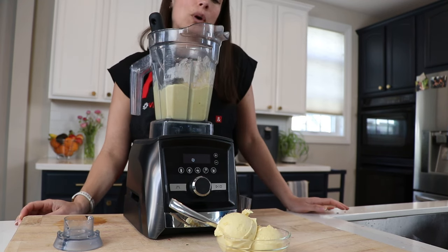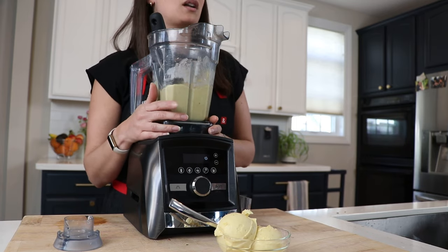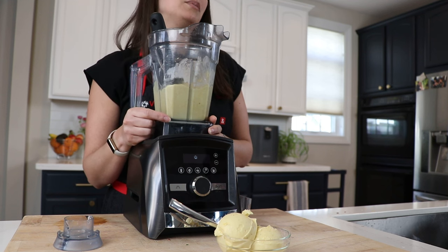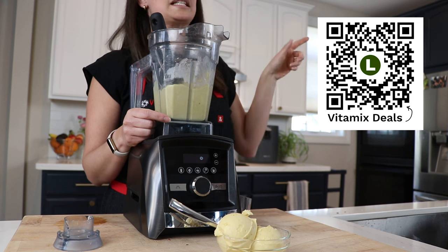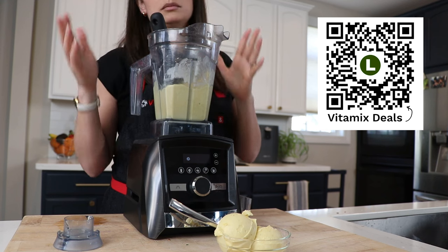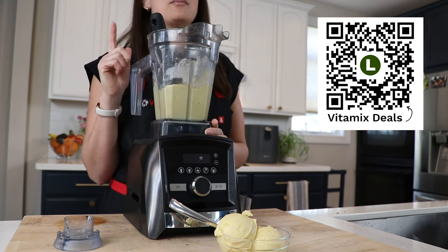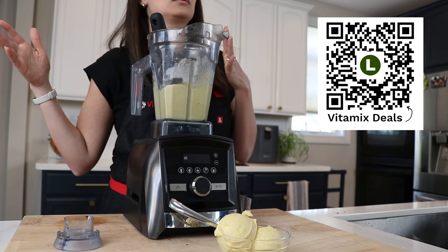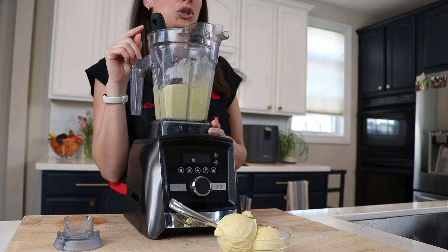That's the frozen dessert in the 48-ounce container. We have lots of recipes for frozen desserts on our website, lifeisnoyolk.com. We're putting a QR code up here to take you to the Vitamix deal running this week, and we've got links to everything below. We'll feature three more Vitamixes that are on special this week.